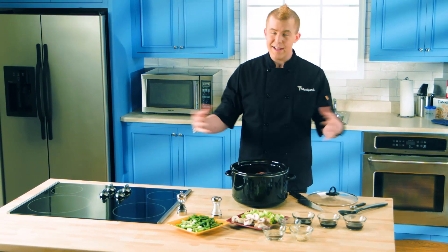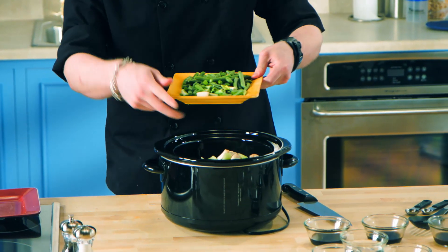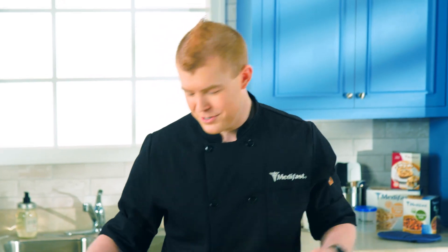We're just going to load this up with veggies, get the Crock-Pot on, and get it going. First we're going to add in some mushrooms and celery, and then we'll add in some green beans and scallions. If you're on the five-in-one plan, you can use any combination of the vegetables that are on that list. But if you're just making this as a healthy dish, you'll really get creative with what you use for the vegetables.